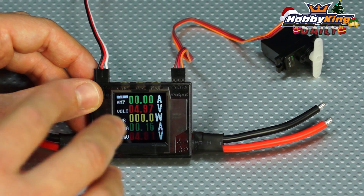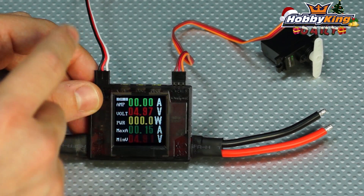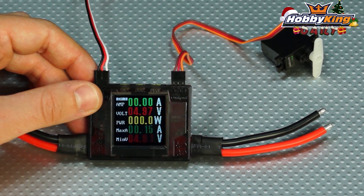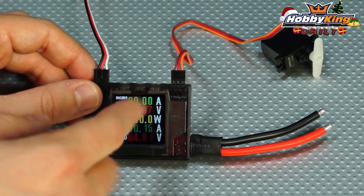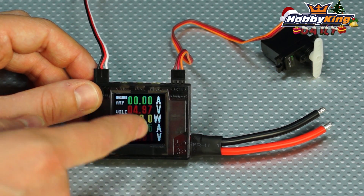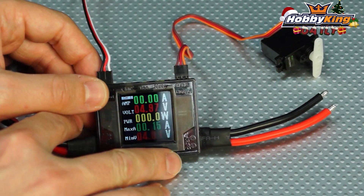What makes this tool unique is that it not only has a channel for testing power systems, but also has a dedicated channel for testing servos. This is a low-power channel handling up to 10 amps and up to 8.4 volts, so it can handle your HV servos as well. You can see we've got a servo connected — it shows your amps, voltage, signal input from your ESC, and wattage. It also records the max amps and minimum voltage during testing.